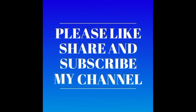Please like and share and subscribe to our channel.